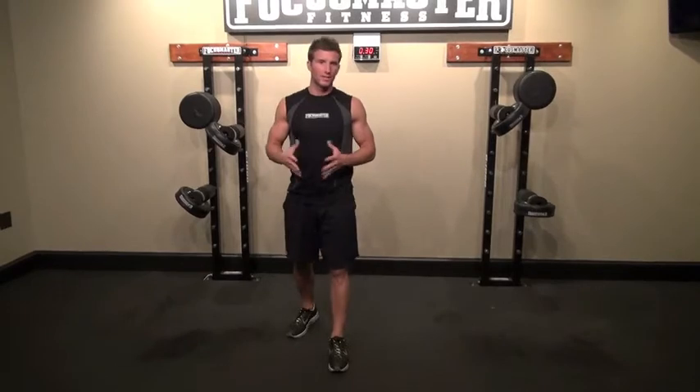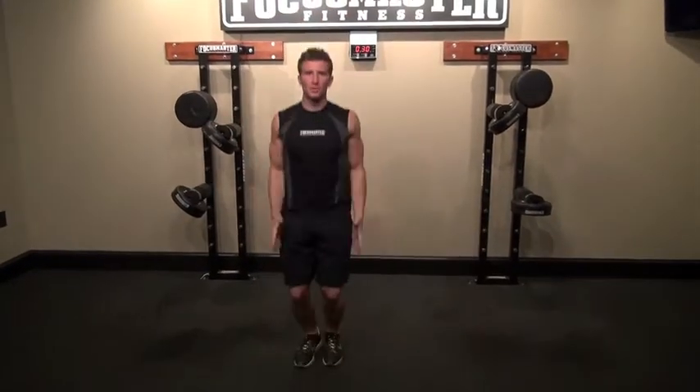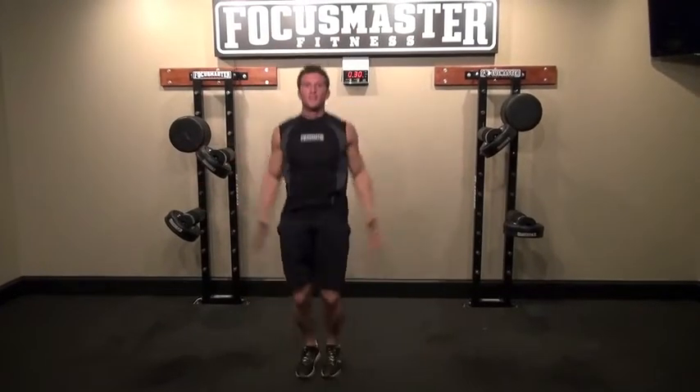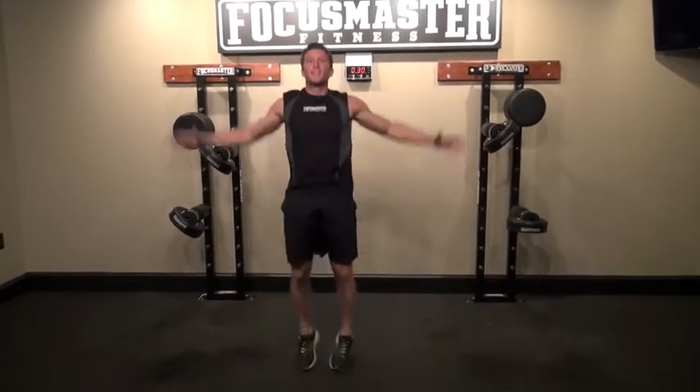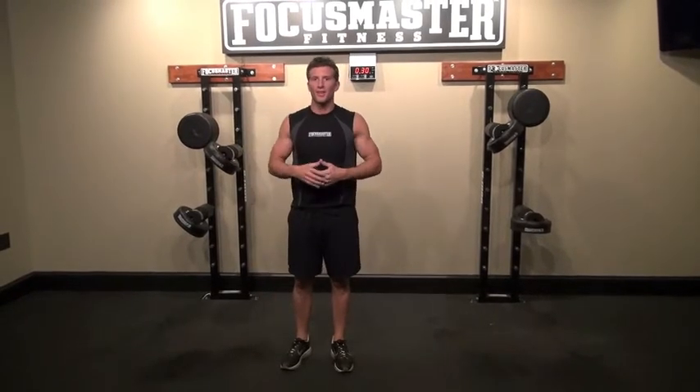Next up we're going to do jumping jacks — just regular jumping jacks like we all did through elementary school. Just want to get the whole body moving, get those arms extended, kick those legs out. No different than any other jumping jack you've done growing up.